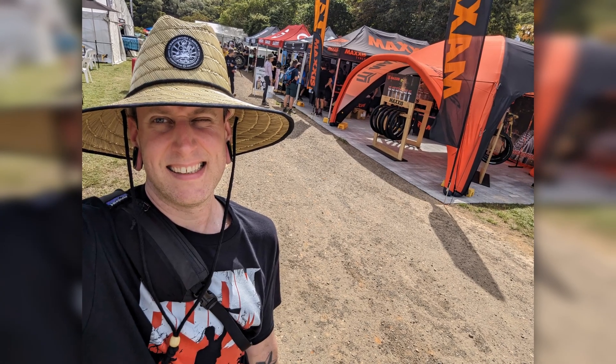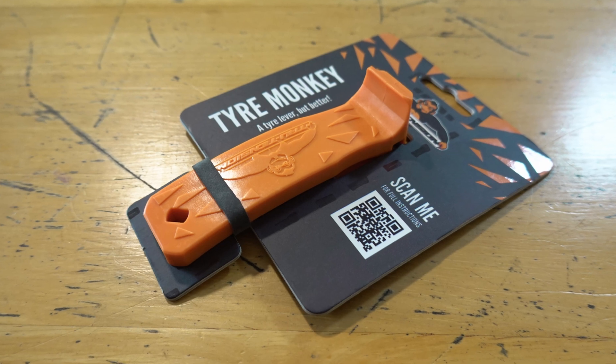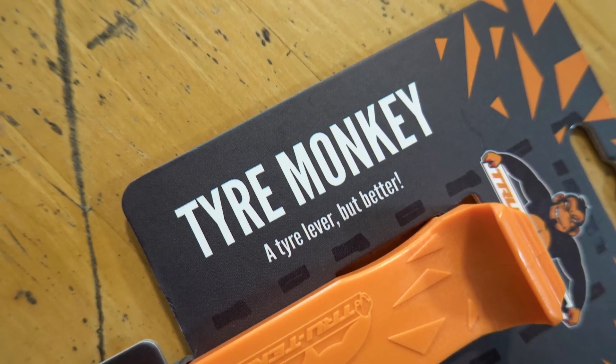I just got back from Crankworx Cairns and while I was checking out all the vendors I came across the True Tension stall, and in amongst their various cleaning products and lubes I found this little guy. I know a tire lever is a little bit mundane and it's not a very sexy product, but touring tires can be so stiff and tough to get off the rim that it did intrigue me. There have been times where I've literally had to wrestle a tire off the rim, and I do worry that if Bonnie's out there riding alone and gets a flat, she could struggle with it.